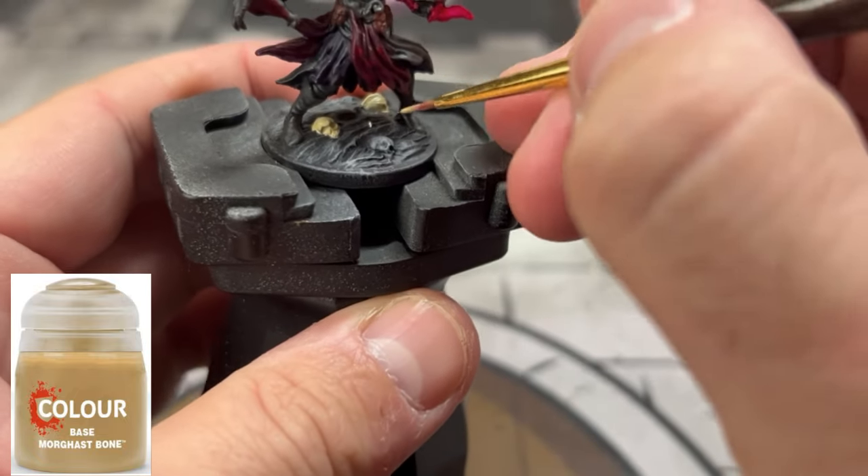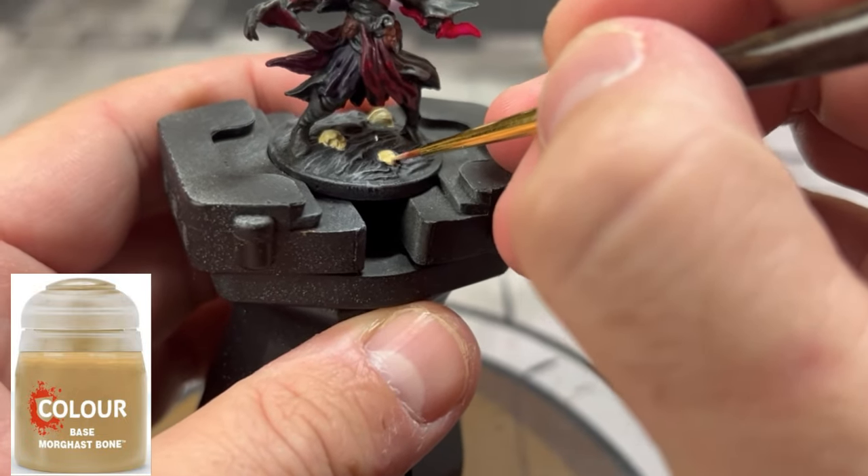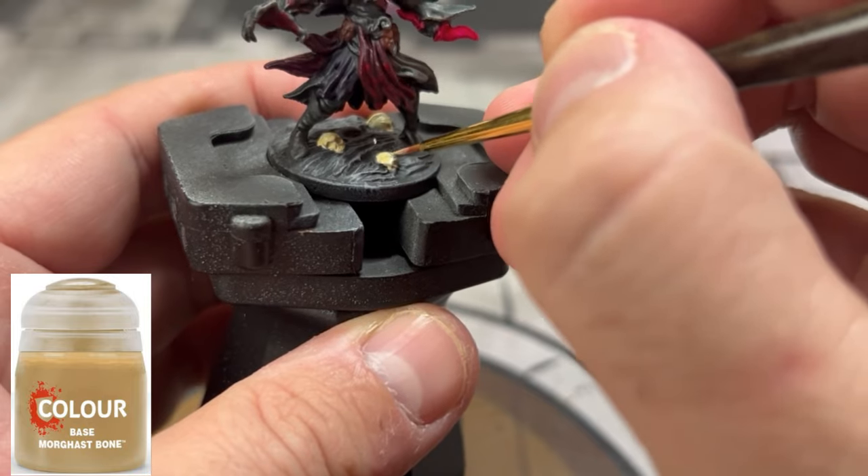For our skulls, some basic Morgas Bone, and that will be it for all of our base colors.